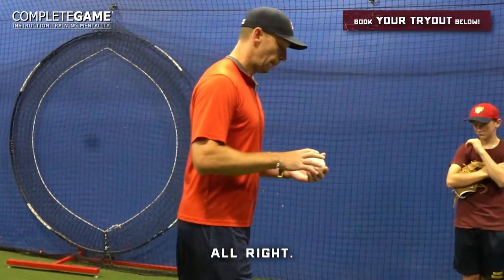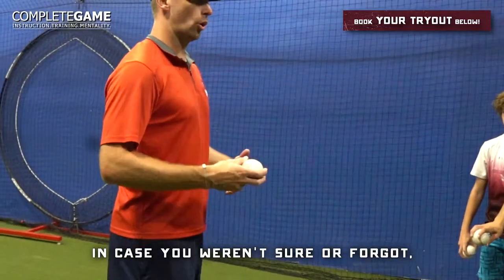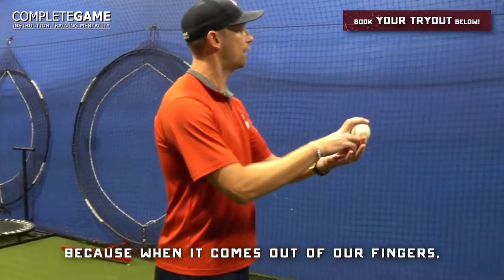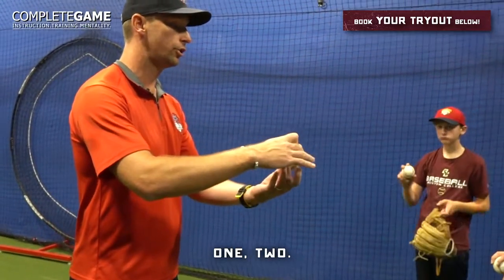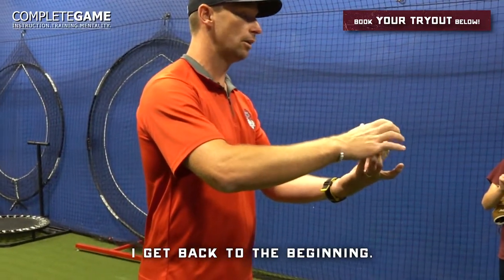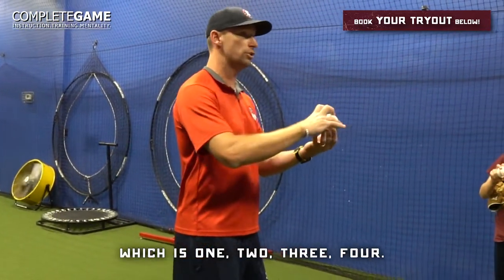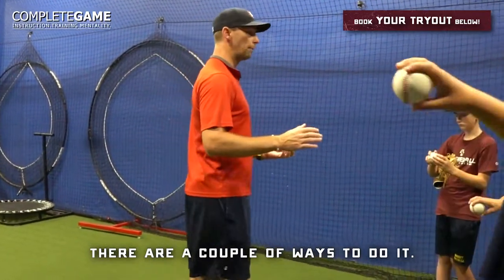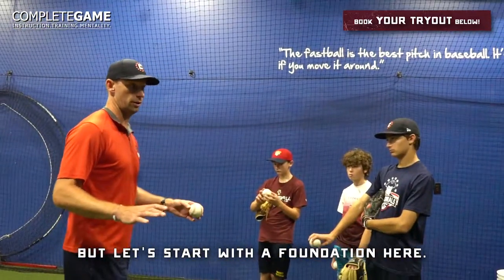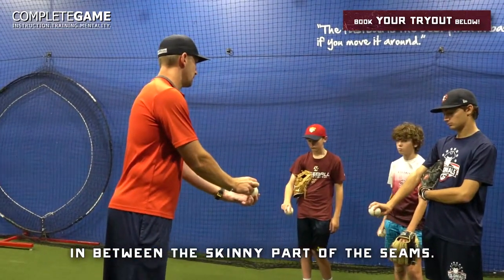Let's all put our two-seam grip out. It's called a two-seamer because when it comes out of our fingers, two seams are rotating through the air — one, two. As opposed to our four-seamer, which has one, two, three, four seams. With our two-seam grip, let's get our two throwing fingers in between the skinny part of the seams.